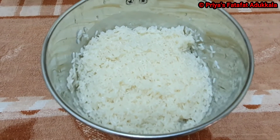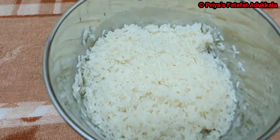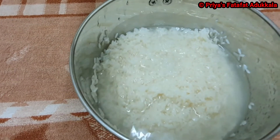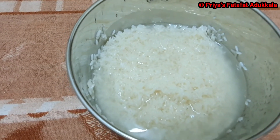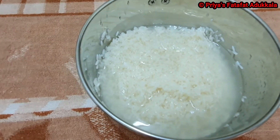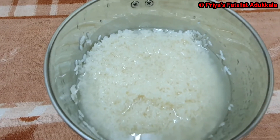After 6 hours, in a heavy duty blender or a mixi, first grind your rice by adding half cup of soaked water for 2 cups of rice. Grind the rice by giving 2-minute gaps to avoid overheating of the mixi. Grind until it becomes smooth.